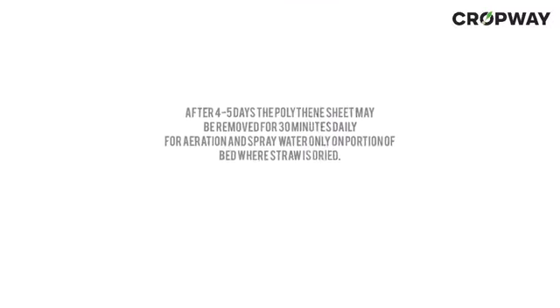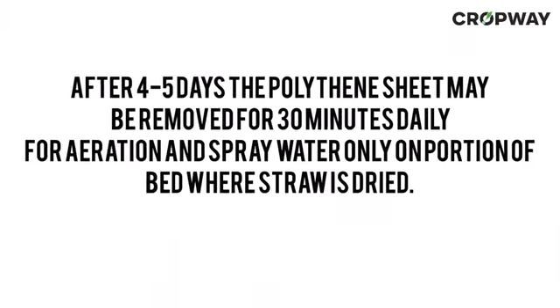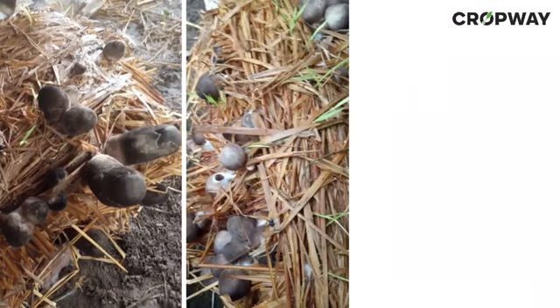After the bed is ready, cover it with white polythene or a stitched sheet of cement or fertilizer bags. For the first 4 to 5 days, keep the beds as such. After 4 to 5 days, the polythene sheet may be removed for 30 minutes daily for aeration, and spray water only on portions of the bed where the straw is dried. After 10 to 11 days, when mycelium growth is observed, the polythene cover may be removed, exposing the bed to open air.